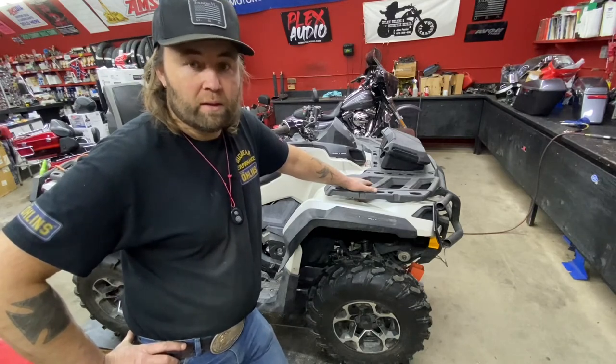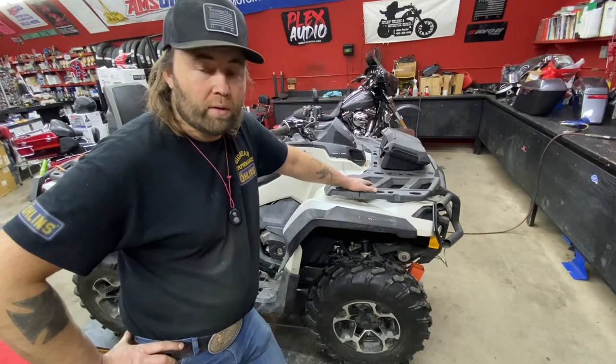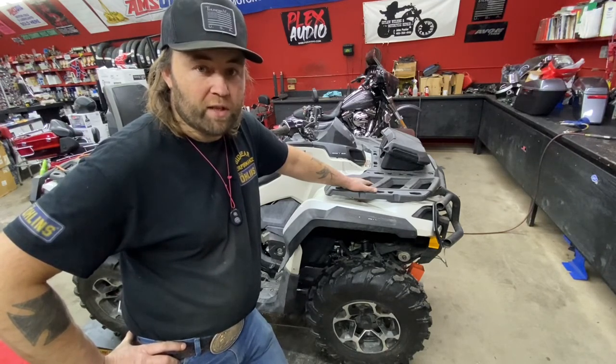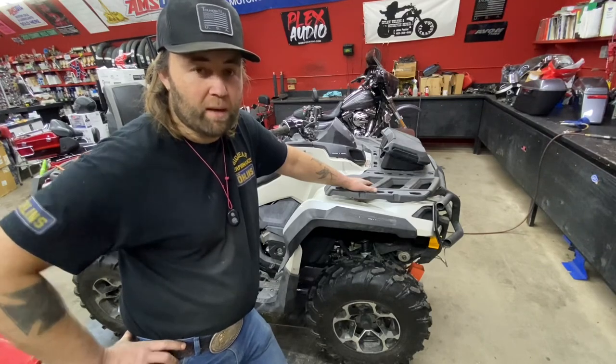I'm going to take this machine out for a ride, clean up the shop, put away the tools, and call it a night. Thanks for watching. Please subscribe and like this video and share it with your friends — I promise the next video is going to be a lot better than this one.